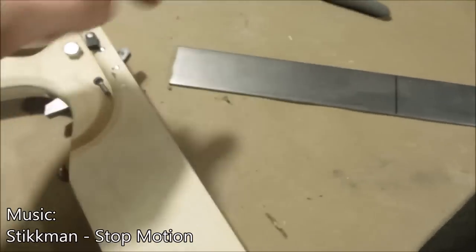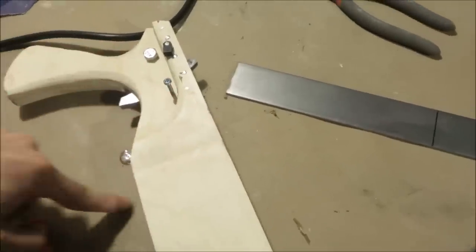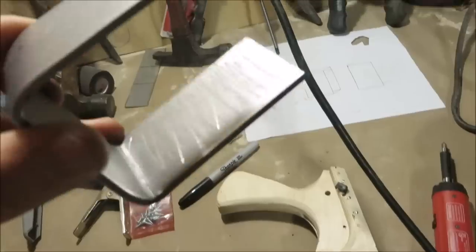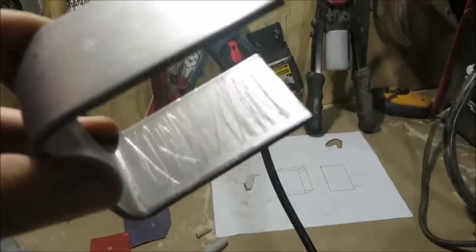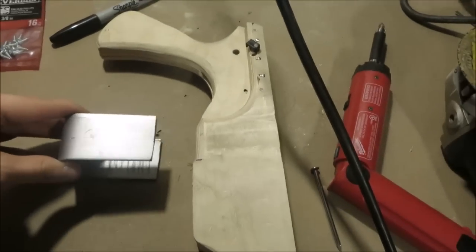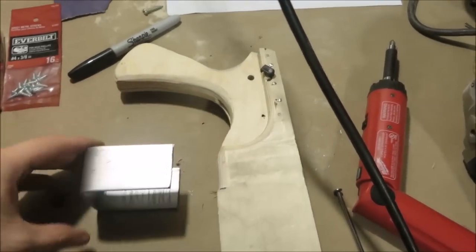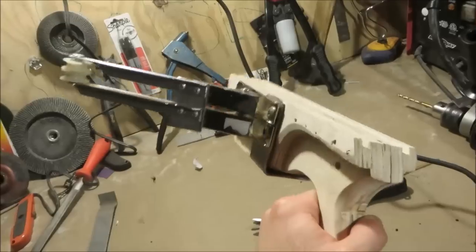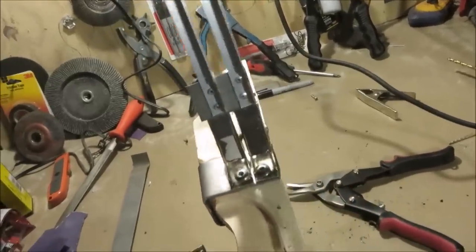Now we're going to cut out a strip of steel that can go all the way from one edge around the bottom to the other edge. Then once you've got it bent into a U-shape, take some rough sandpaper or a file and put some horizontal scratches on the inside of the piece. From there you're going to spread some epoxy onto here and slide this piece on. Here's the part where I realized you can only use two clamps — a little disappointing, but life goes on.